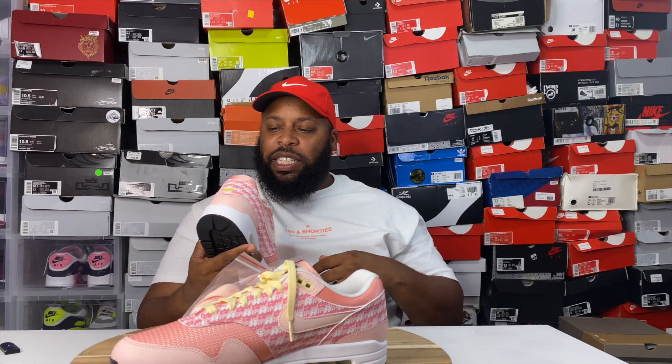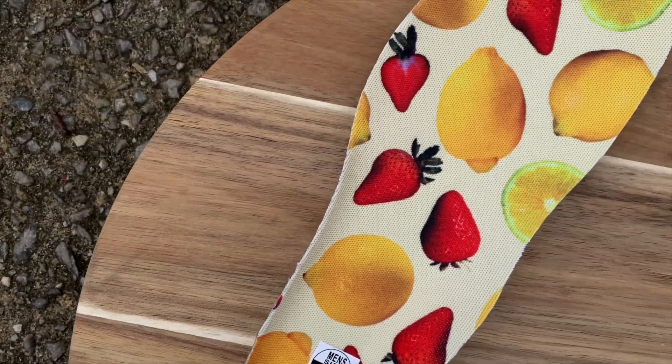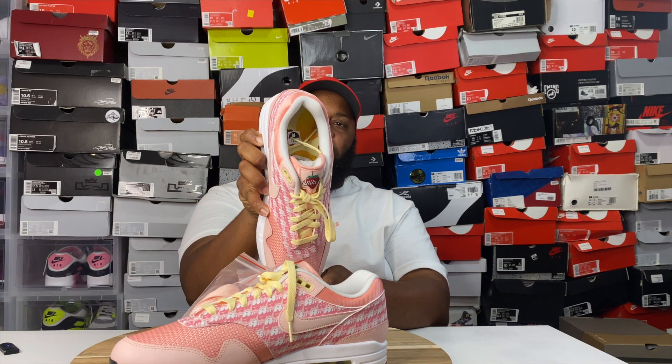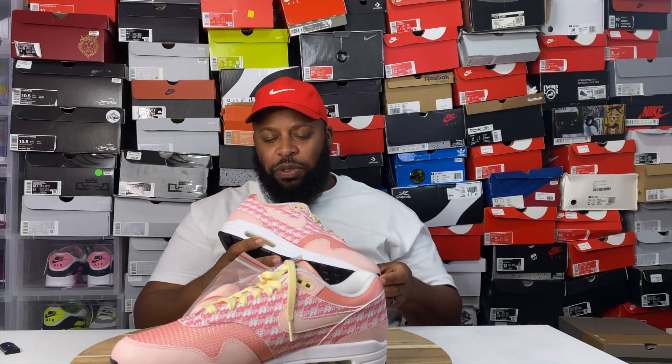There are mad lace options on this shoe. Let's look at the insole — the insole has cut-up lemons and strawberries for that strawberry lemonade theme, which I think is pretty dope.